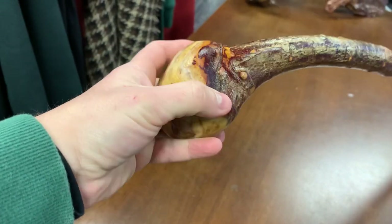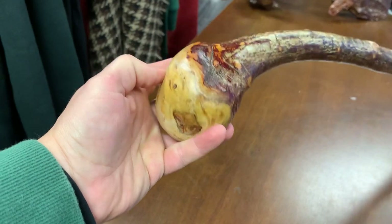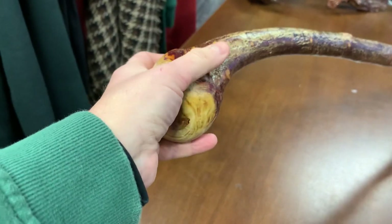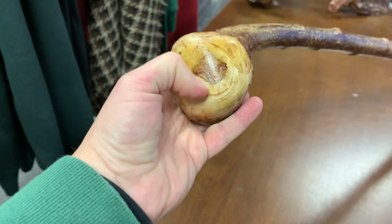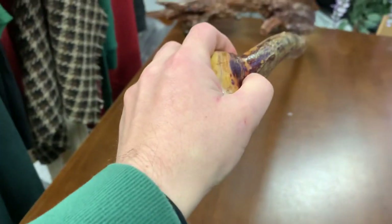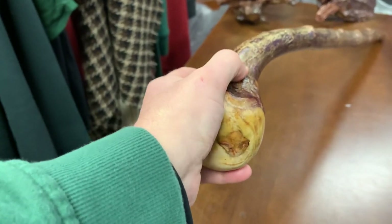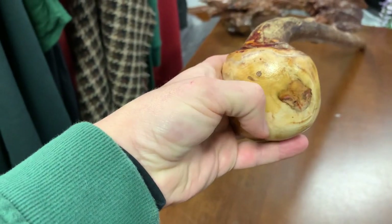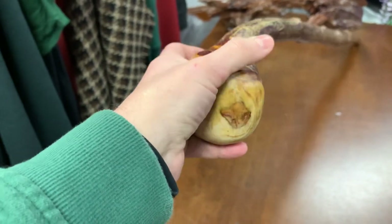So here you have a natural slant which goes down into your hand, a little groove for your thumb, and a really comfortable part for your palm. If you're holding this in your left hand putting down with a lot of weight and pressure, it really feels comfortable because the weight is spread throughout your hand.